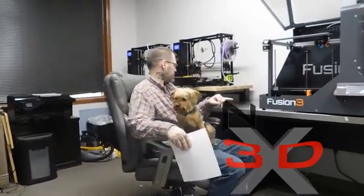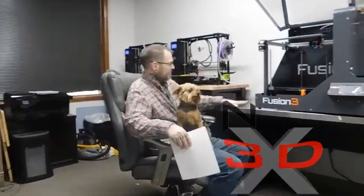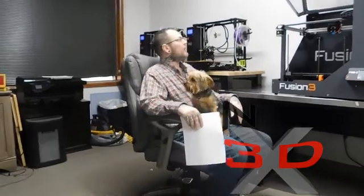So we've got the Fusion 3 F400 loaded. It took us a little while because we had to set up a larger area for it — it's very big, bigger than we thought. It's got a nice print volume. I'm just going to run down some of the specs on this thing and the reasons I bought it.